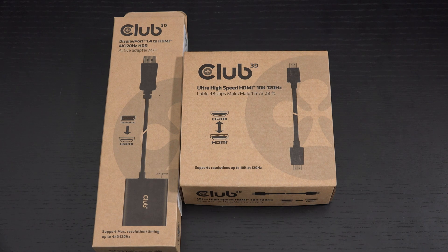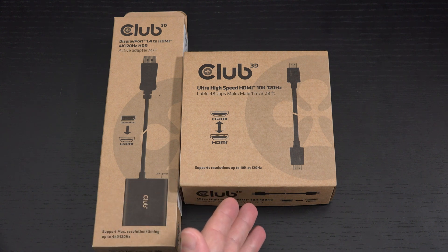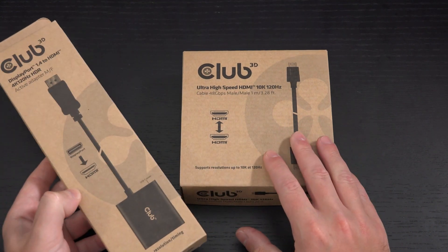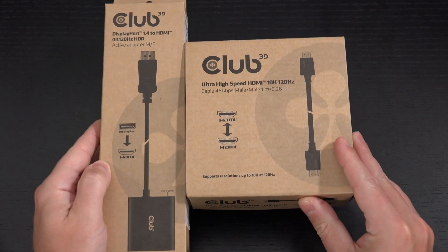Ed here with the Digital Digest. Today I wanted to share a quick unboxing and first look at two products from Club 3D. On the left I have their DisplayPort 1.4 to HDMI adapter and on the right I have one of their current gen top of the line HDMI cables. This will set you back around $55 US dollars before tax and the cable is around $23. They recommend this pairing and I'll explain why.